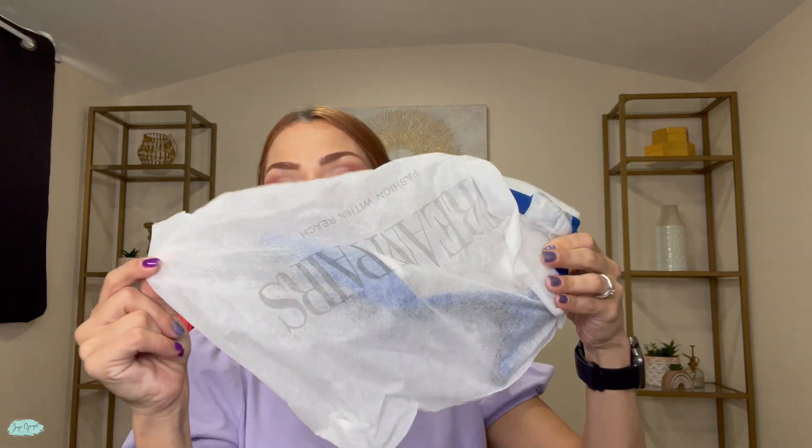You can just put your shoes right in this bag, then put them in your luggage and keep your shoes from getting damaged, while also keeping them away from your clothes. So if your shoes have already been used and you want to ensure that your clothes don't get dirty, this is a great way to store your shoes in your luggage.